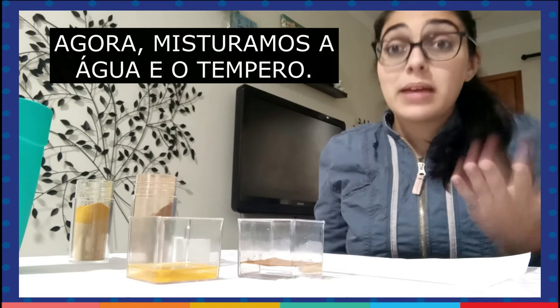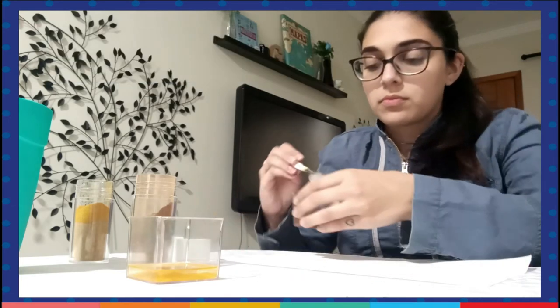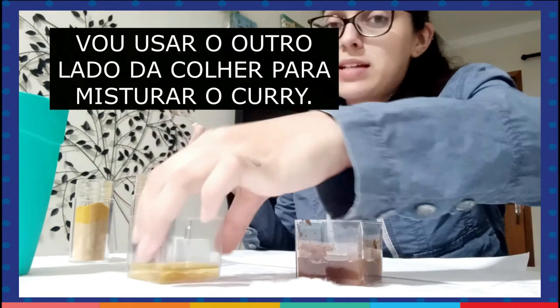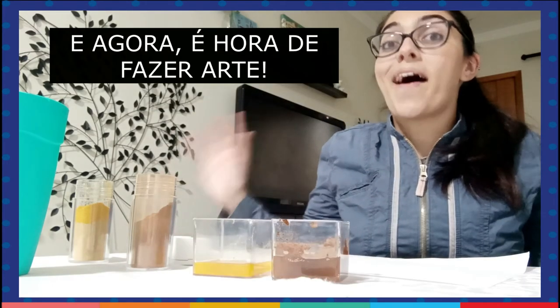Now we have to mix these colors with the water. I'm going to use the other side of the spoon to mix the curry in the water. So now it's time to make art.